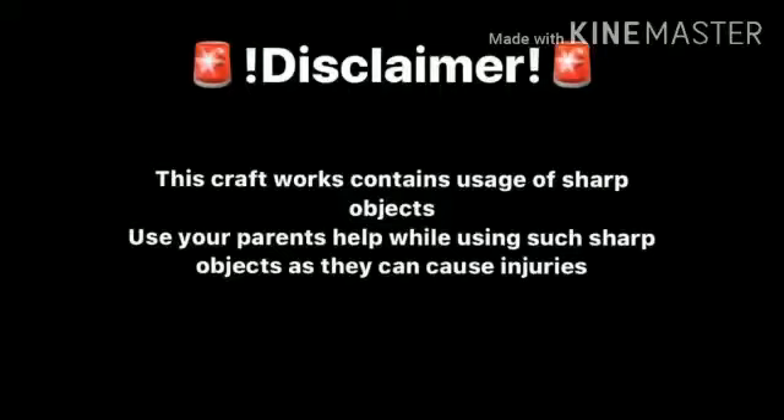Disclaimer: this craft work contains usage of sharp objects. Use your parents' help while using such sharp objects, as they can cause injuries.